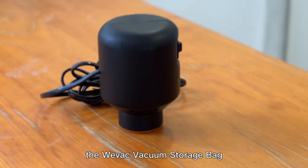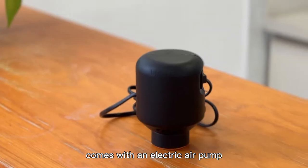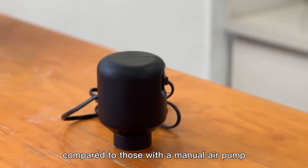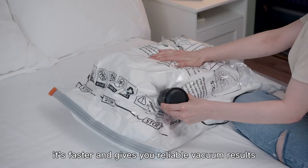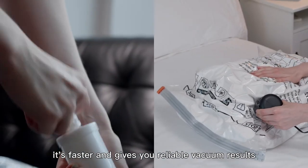The VVAP vacuum storage bag comes with an electric air pump. Compared to those with a manual air pump, the electric air pump is more efficient in removing the air from the bag. It's faster and gives you reliable vacuum results.